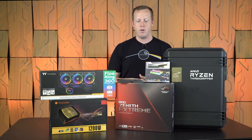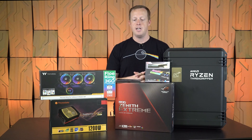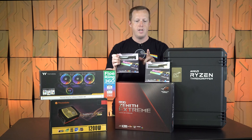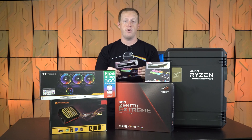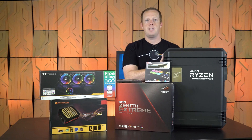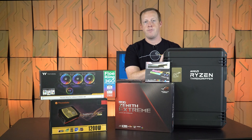We're using the ASUS ROG Zenith Extreme motherboard — it's an X399 part. We'll take a look at that and kind of see how massive that TR4 socket is. They also sent along four DIMMs of Trident Z RGB memory from G.Skill — this is two 16-gig kits, so we'll have 32 gigs total, four channels of 3200 megahertz memory. And they also have this kind of bulletproof-looking travel case that we assume holds the Ryzen Threadripper processors.